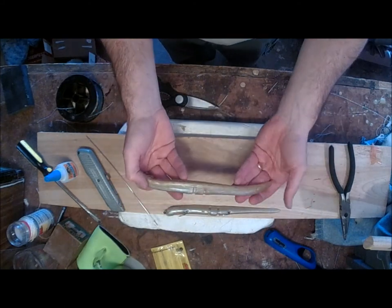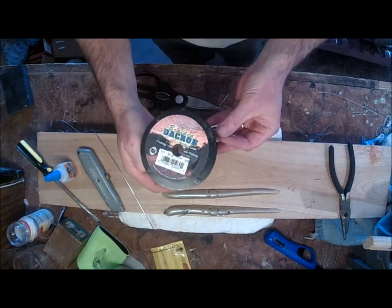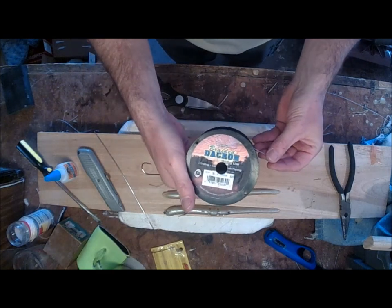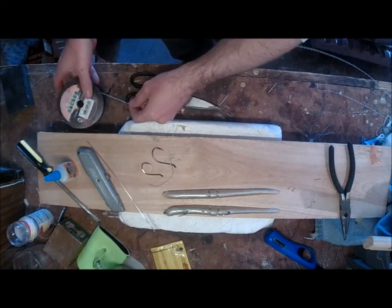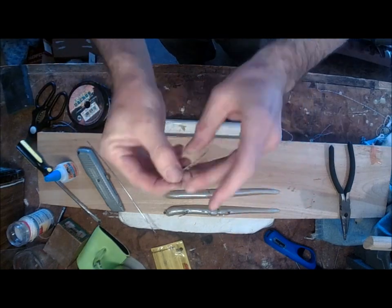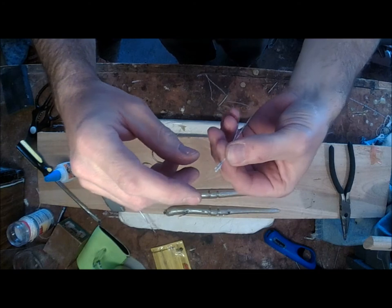Let me show you how that's done. Here's a sluggo. I'm going to take some Dacron line — here's some 50-pound Dacron. Some people use Power Pro; 80-pound Power Pro would work fine. I'm going to take about two feet of this and double it up, so I've just doubled up the line.